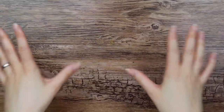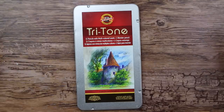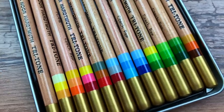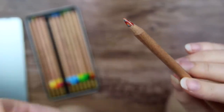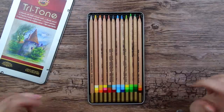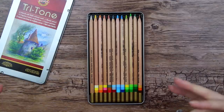I sometimes forget that I own certain art supplies, like these ones for example. These are the Koinor Tritone color pencils. I found them under some color pencil boxes when I was working with color pencils a few weeks ago. These are actually quite interesting because the lead is in this checkered pattern in different colors — three colors to be exact. This set also comes with a colorless blender pencil. I think I got them in a sketch box hundreds and hundreds of years ago, so I can't really remember what I thought about them.